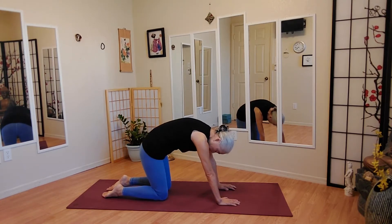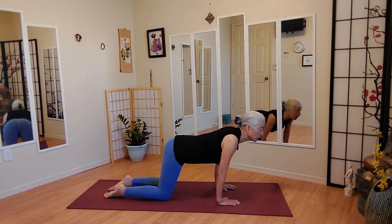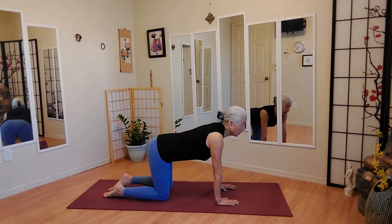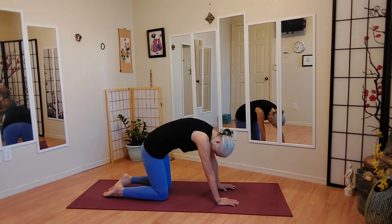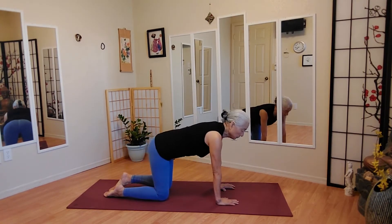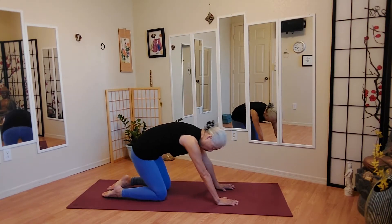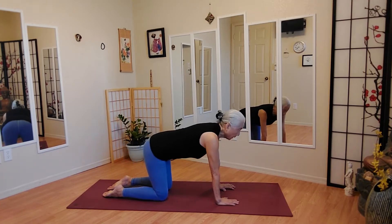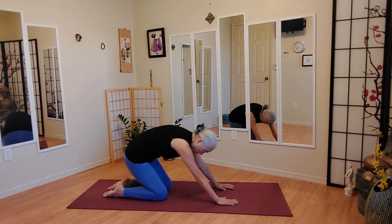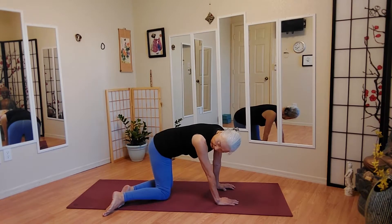Stretch your spine. Feel the stretch. If you try and go closer to your heel when you are on cat pose, you will get a good stretch. And do a little C-curve.